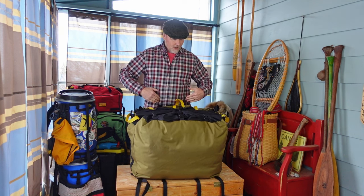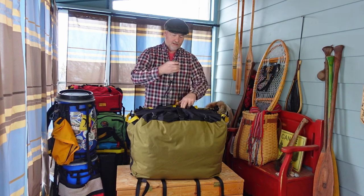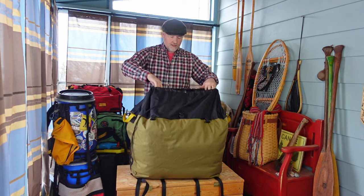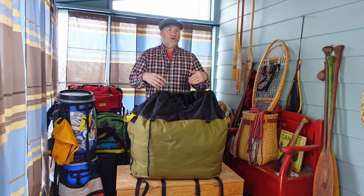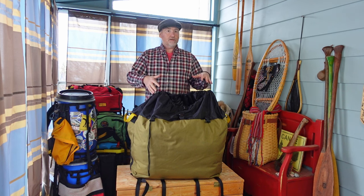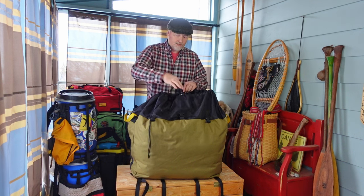Opening the lid reveals three yellow compression straps across the middle that go from back to front. It also has an attic cuff that allows you to get lots of gear in. It's one big open envelope-style compartment — great for putting everything in. You can fit a whole 60-liter barrel in here along with all your other gear, so there's lots of generous room inside the Voyageur pack.